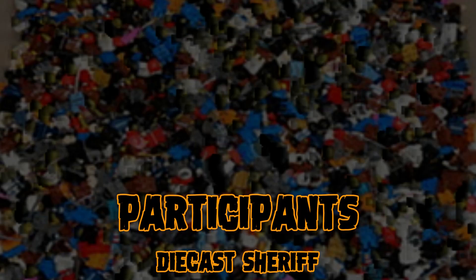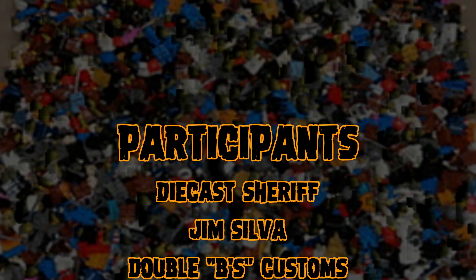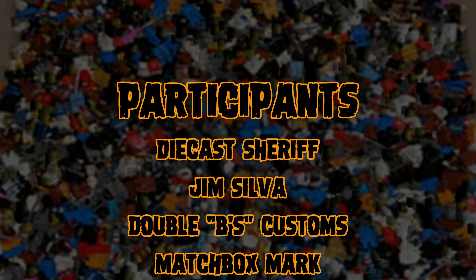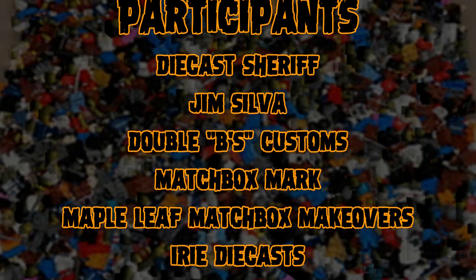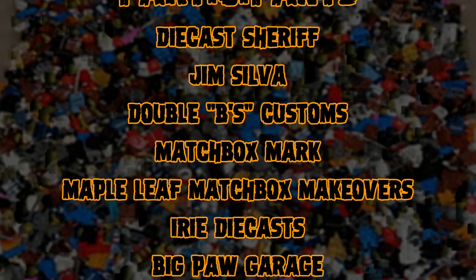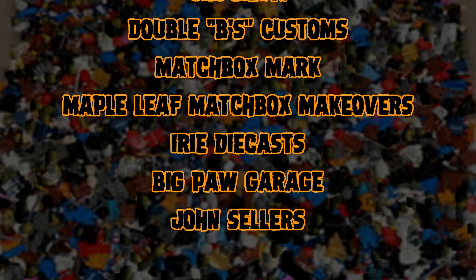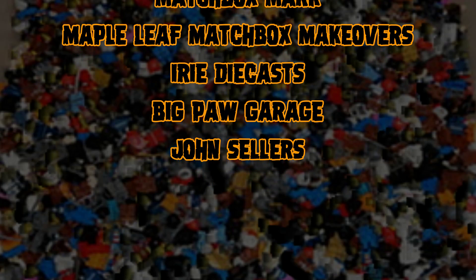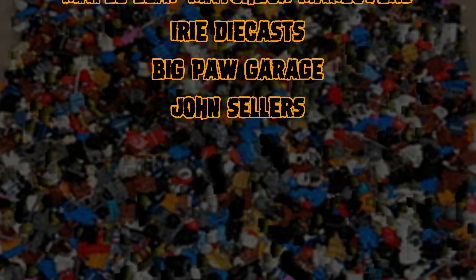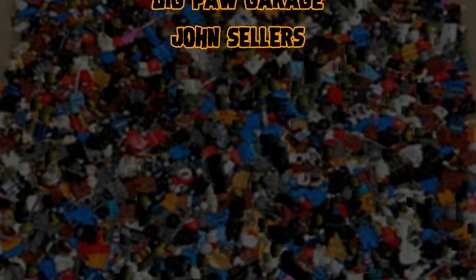We got the Diecast Sheriff — he does some wonderful builds. All these folks have a YouTube page, so please check them out. Jim Silva, fantastic builder, new to the fray but doing customs for a long time. Double B's Customs — brand new YouTube page. Matchbox Mark — will be doing more build-offs with him. Maple Leaf Matchbox Makeovers — Andrew, a Canadian over in Switzerland. Irie Diecast, my Jamaican friend. Grizz at Big Paws Garage, and John Sellers — he has a YouTube page also. There'll be a link in the comments section, please check them all out.